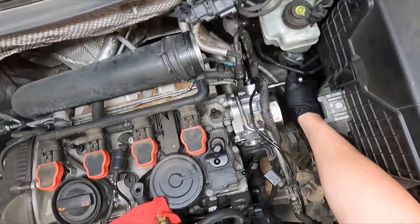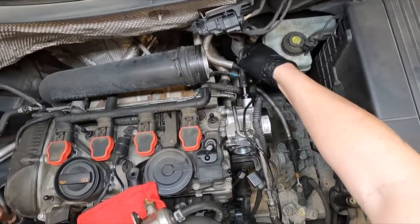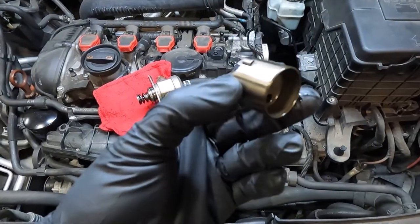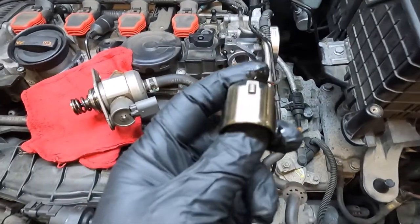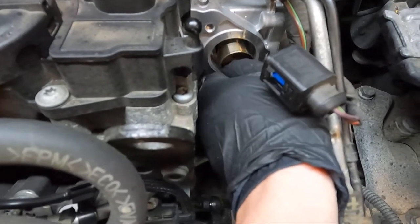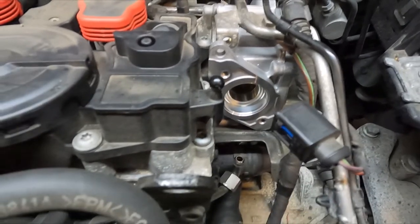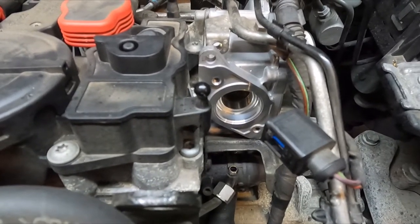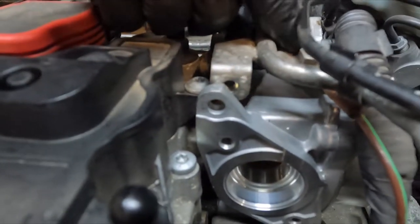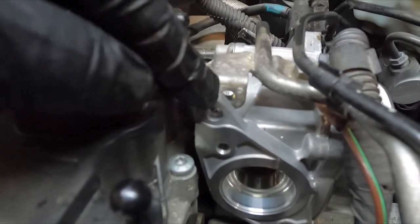Go ahead and throw the bracket back on just like that. Take your follower before you forget — the tab goes upward — and very gently slide it down in there. That's it. Grab the shorter of the three bolts we talked about earlier, line up that bracket again, throw that bolt in, and tighten it up.